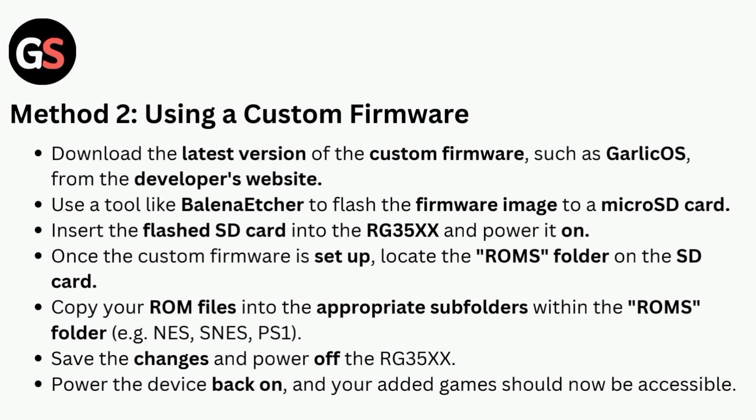Method two is using a custom firmware. Download the latest version of the custom firmware, such as Garlic OS, from the developer's website. Use a tool like Balena Etcher to flash the firmware image to a micro SD card.